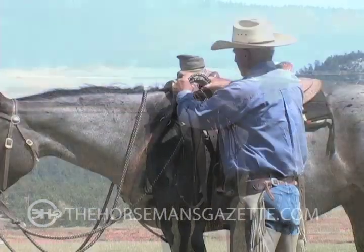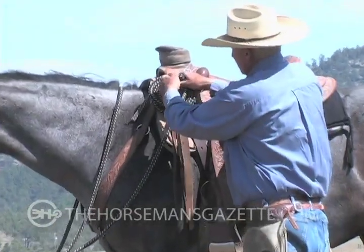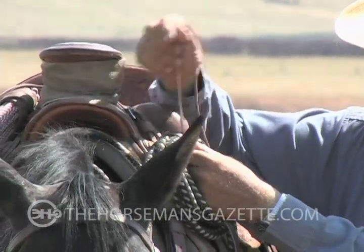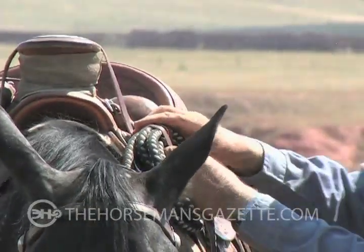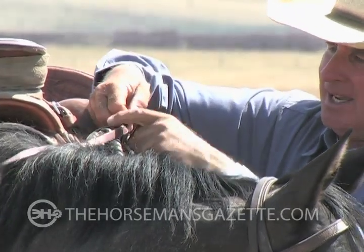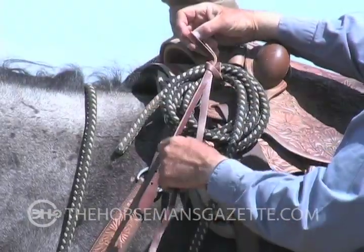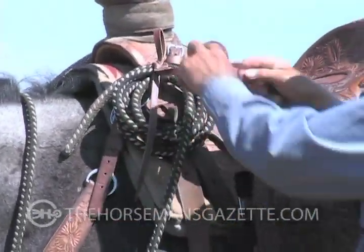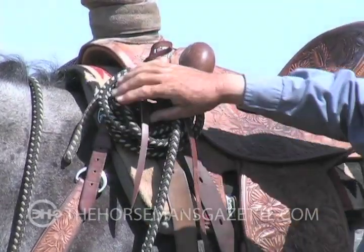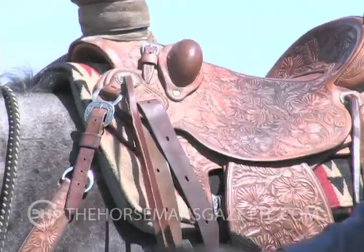It has a bind right here, but here's how I would do that. Bill Dorrance showed me this when I was about 15 years old. Take the right side, take a dally, and then tie a knot like that on there. When it's tight, pull down on that — got a slip knot — and then to keep it snug, take this same part and put a half hitch over the top. When you want to get it undone, you just pull this and everything comes undone.